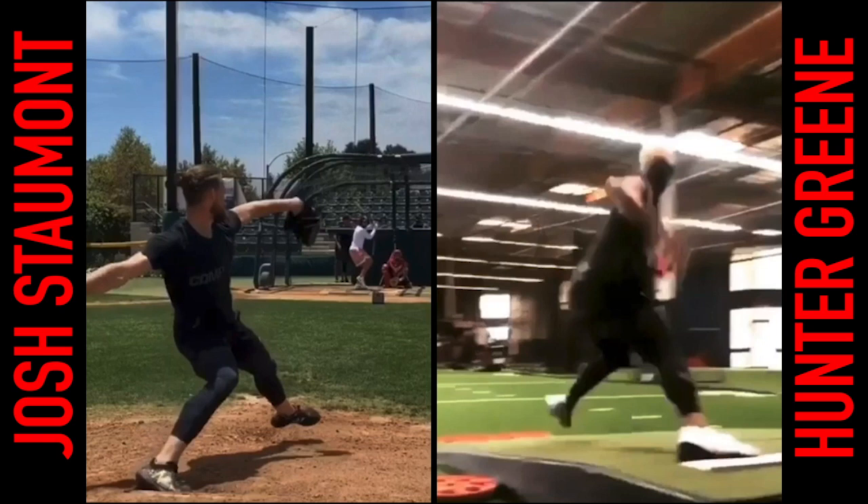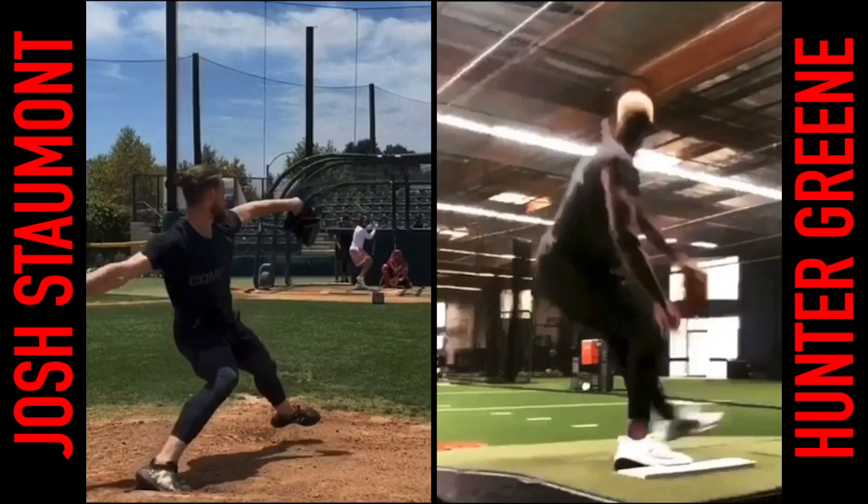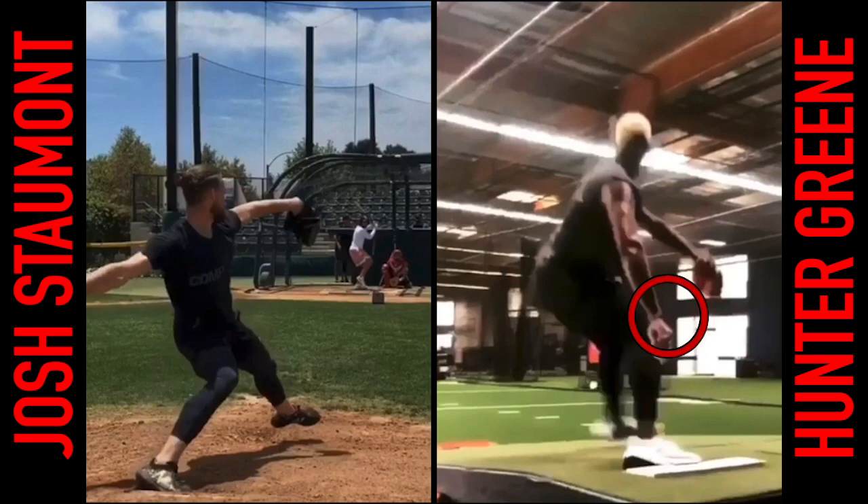Watch Hunter here with hand separation down — it's kind of the same thing. I didn't even realize that when I first played this video: same thing with Hunter is his lead leg, and even his whole body, is blocking that ball, making it hard to see that pearl white there.